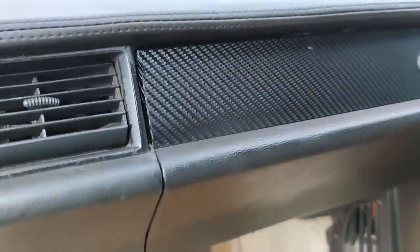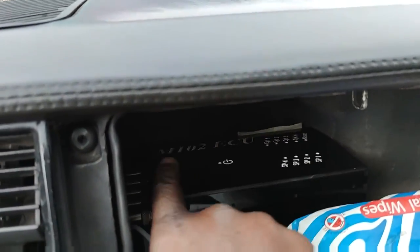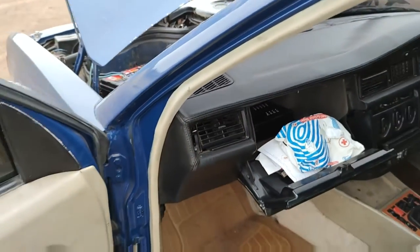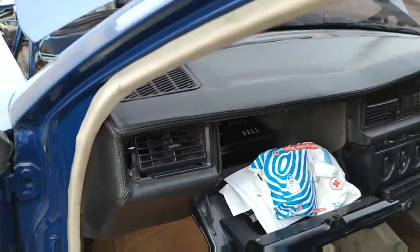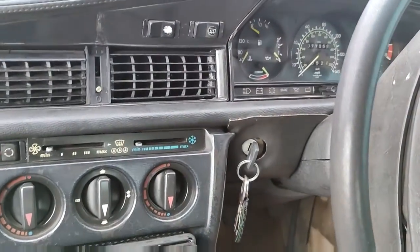This is where the custom ECU is installed — you can see it's branded M102 ECU. This is an ECU that hasn't been copied from an existing ECU — it's not from a Ford, Toyota, or anything like that. This was built here, Kenyan-programmed here.